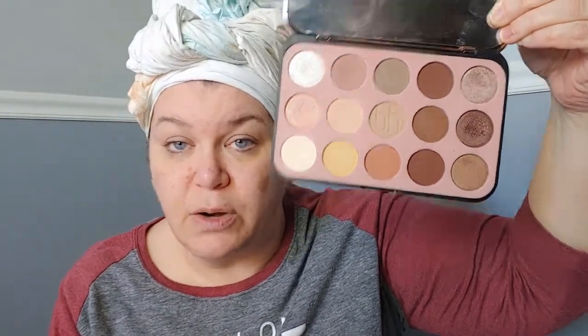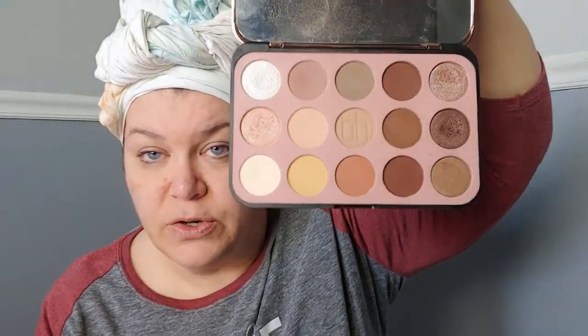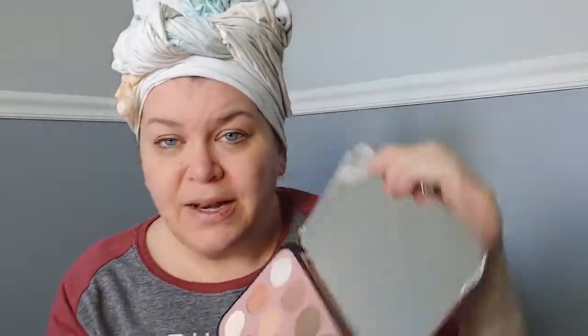I've used it several times and I really like it. The formula is very smooth. The shimmers don't have a lot of fallout. It's really great packaging — this is metal, well maybe it's plastic, it looks metal. There's a really nice mirror. I'm not going to show you the mirror because it will blind you with my light, but there's a mirror right there. So I'm going to use that today.